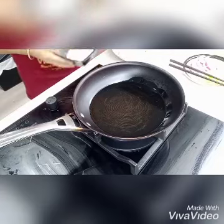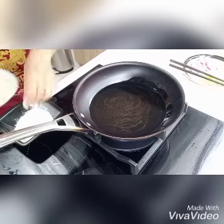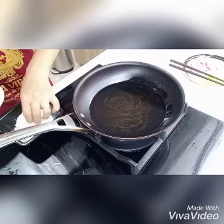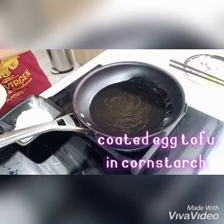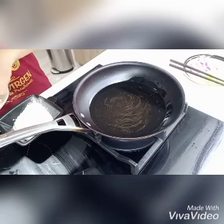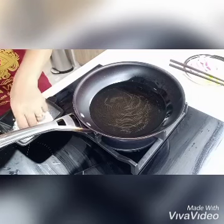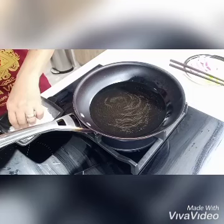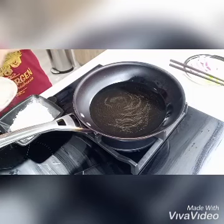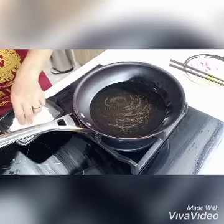Now we start frying the egg tofu. We will coat the egg tofu with cornstarch. You can use also potato starch or flour, but I prefer to use cornstarch. I learned this dish from my previous employer — it's a Chinese style cooking.